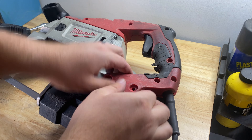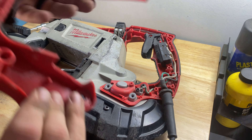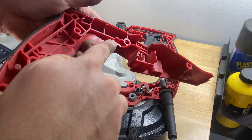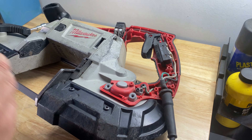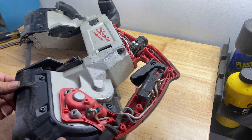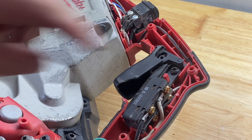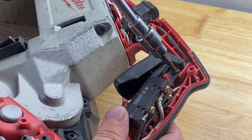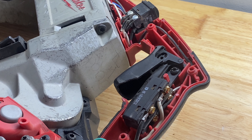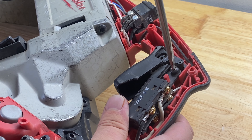Now we should be able to just remove this side. There's a little hook there, so you might have to give it a little pull. Here's our switch — it looks like there's one screw holding it in. It's not a T25, so I'm just going to go back to the flat head.